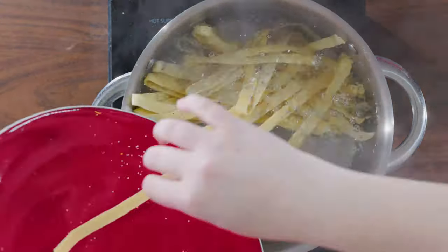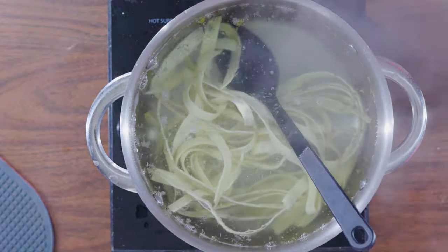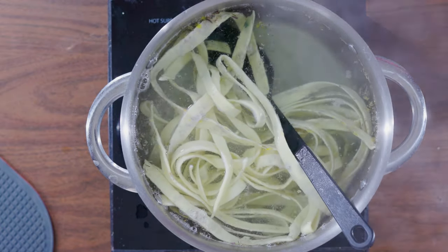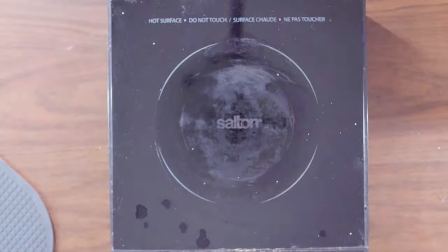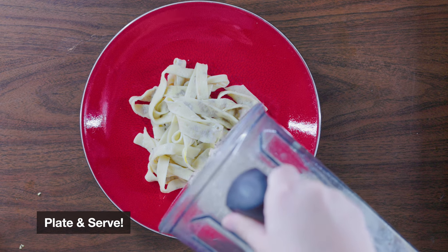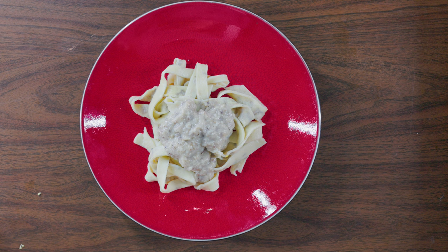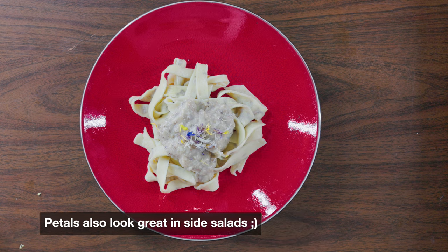Now for our pasta: bring a large pot of salted water to a rolling boil. Add your noodles and cook, stirring occasionally to keep them from sticking together. Cook until nearly done, which should be about five to six minutes, then drain. Put your pasta on whatever dish you would like, add some of your delicious sauce, and garnish as you see fit — perhaps a few more edible petals. Enjoy.